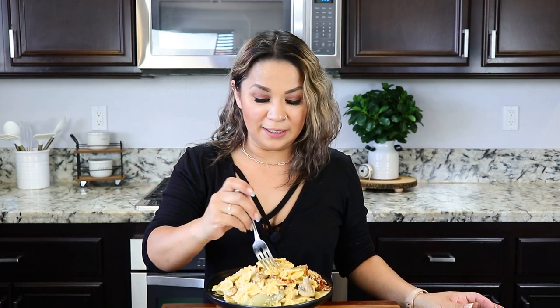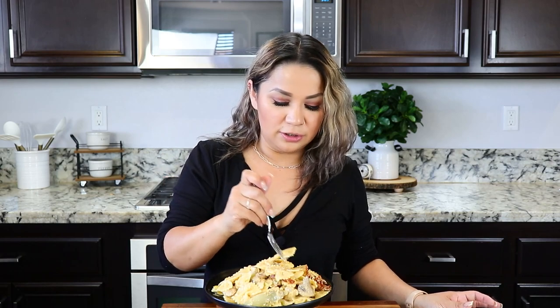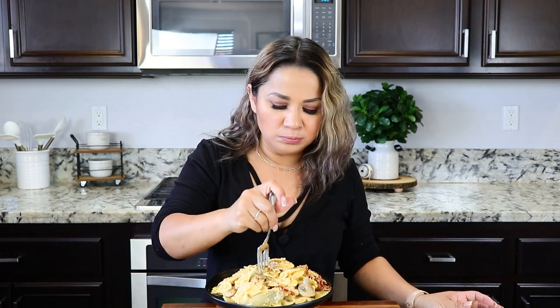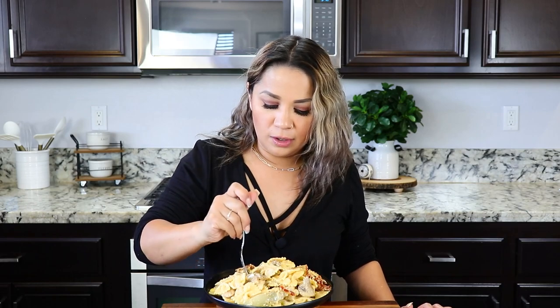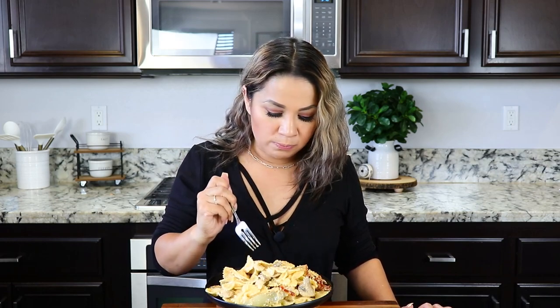All right guys, this is my favorite part — you already know it. I'm starving, I started cooking too late today. Cheers! So delicious. The chicken is just perfect. If you haven't tried it, you should definitely make it. The sun-dried tomatoes just hit perfect.